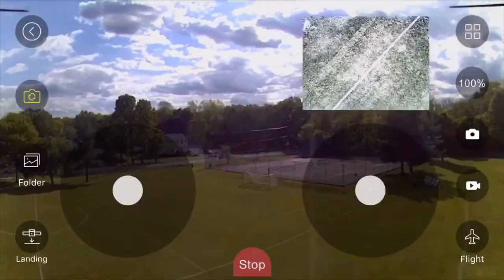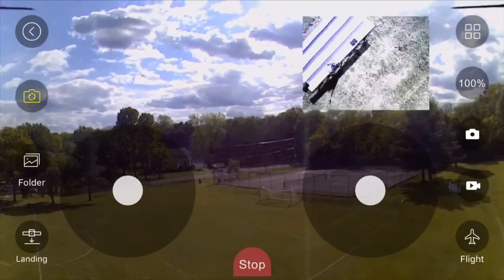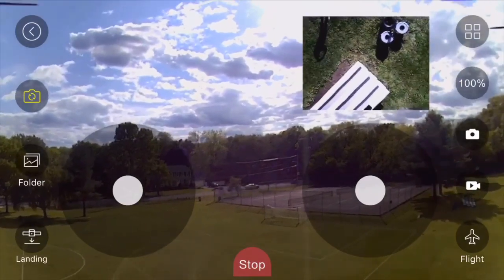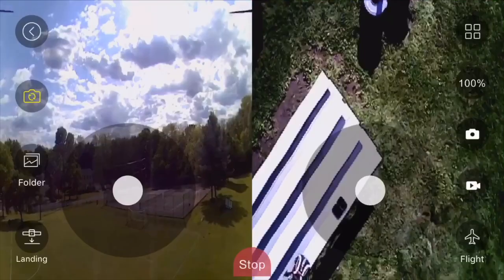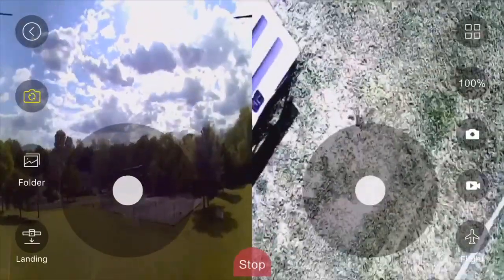The drone intelligently recognized the gesture I gave and knew to take a picture. Notice now I'm using both cameras simultaneously to see two different views using the picture-in-picture function. Like side by side better? No problem. This allows you to see both camera views equally, with the front view on your left and the bottom view on your right.